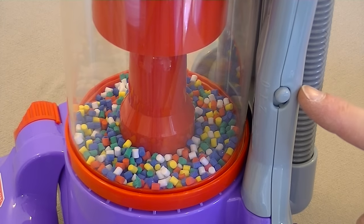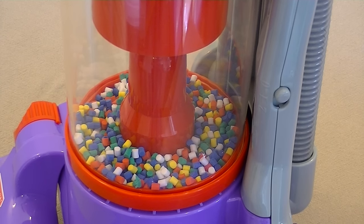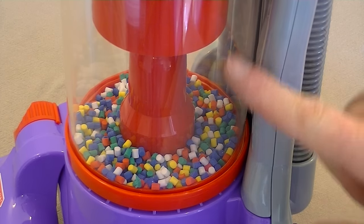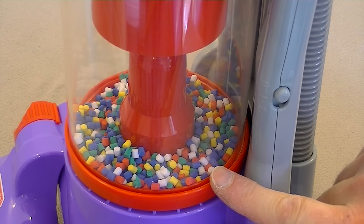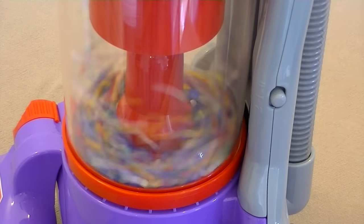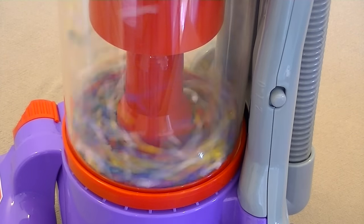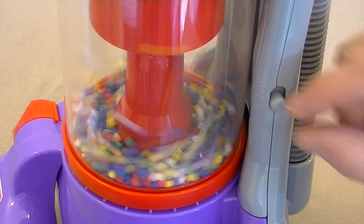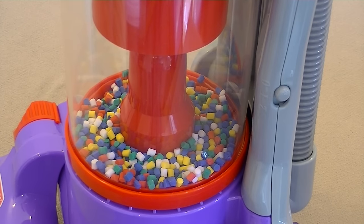Just on the side of this toy Dyson is a two-position switch, because unlike the real Dyson DC14, this toy version has two motors. One provides suction through the hose, and the other powers a fan that gives you the swirling action of these multicoloured beads in the bin. On position one we have the swirling cyclone action, and if you move it down to position two, you get suction through the hose.